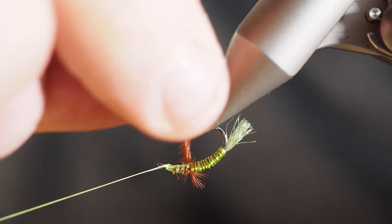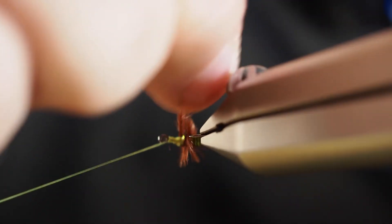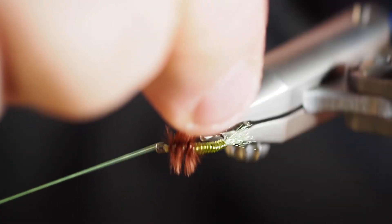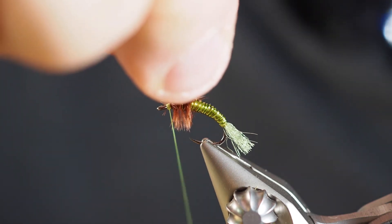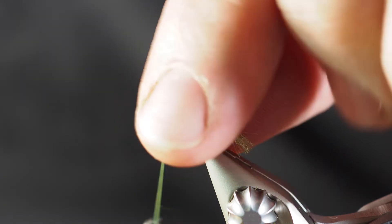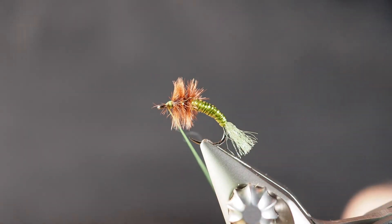We're going to take our wraps moving up front with one right in front of the previous one so we're not trapping as much, while also trying not to break the feather as we go through this operation. I've got that, still got my tension on there. I'm going to take a nice wrap over the top of that piece of ostrich, pull that forward a little bit, then tie it right over the top of it just like so, and then I can just break that off. We're left with a nice fuzzy kind of head there.